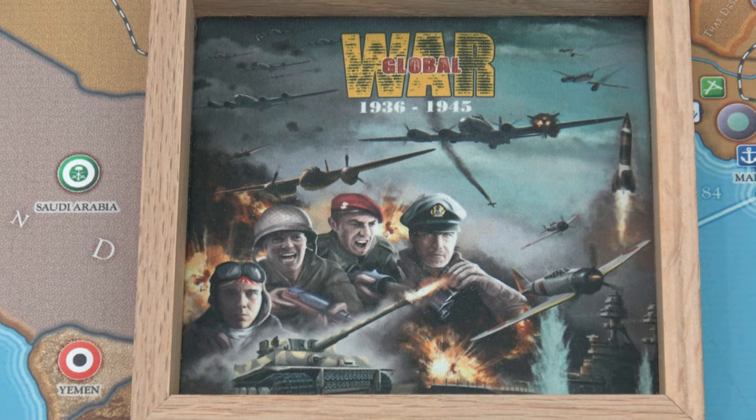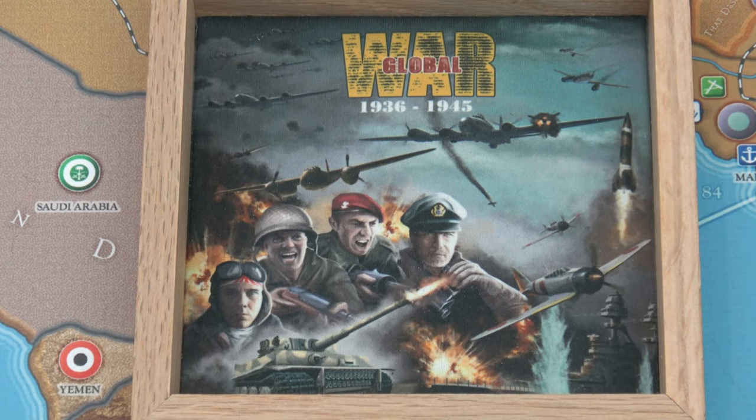Global War 36 here with an unboxing video. I ordered some pieces to be hand-painted by Randall 9449. He lives in Australia — I had HBG send the pieces to him in Australia and then he mailed them back to me. It's kind of a long process, but let's see if it was worth the wait. Here are the ANZAC pieces that he sent me.